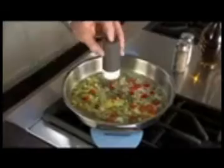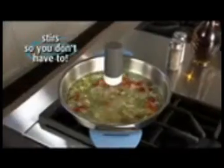We all love homemade soups and sauces, but who wants to stand in front of the stove for hours stirring? And if you happen to step away, you can end up burning your food. Hi, Anthony Sullivan here for RoboStir. It stirs so you don't have to.